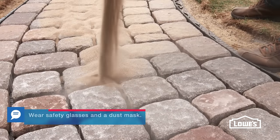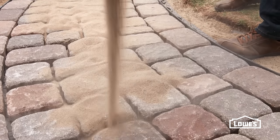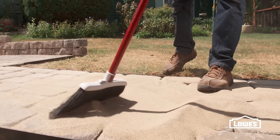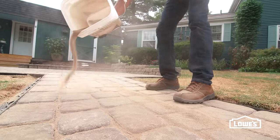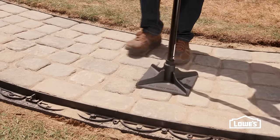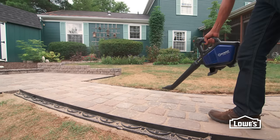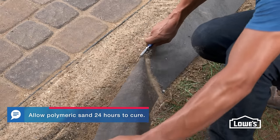Next, add sand to fill in between the pavers. We're using polymeric jointing sand, which has additives that provide a better bond. Sweep it into the joints and use a hand tamper to help settle the blocks. Add more sand and repeat as needed. Remove all of the excess with a leaf blower to prevent hazing, then lightly spray with a hose. Then cut the excess weed barrier.